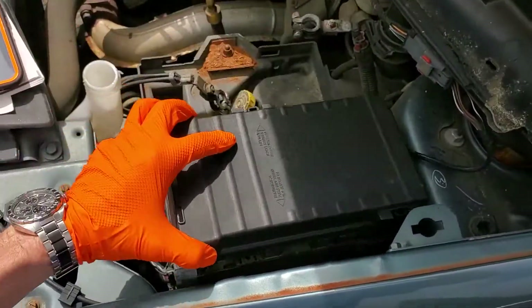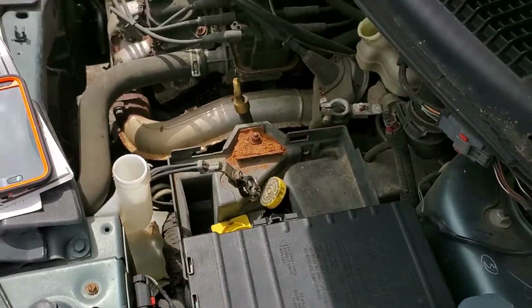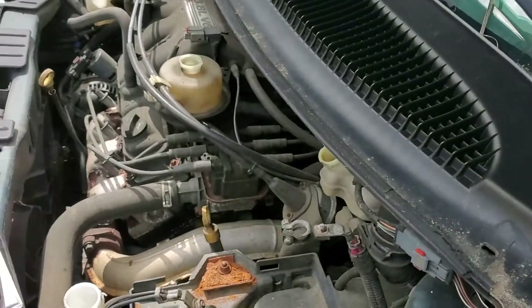There is the horn right there — there's actually two of them linked together. I hope this information was helpful for you. Please let me know if you have any questions, or more importantly, if you have any advice for troubleshooting the horn on your Dodge Grand Caravan.